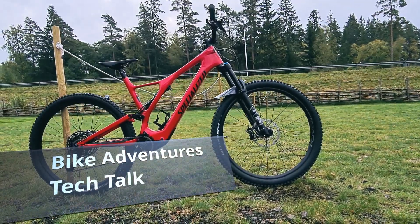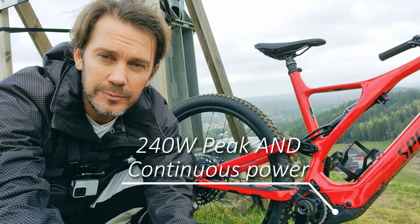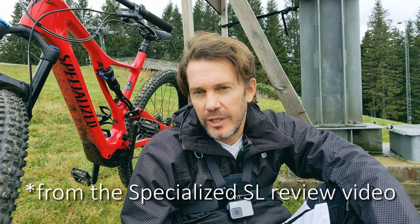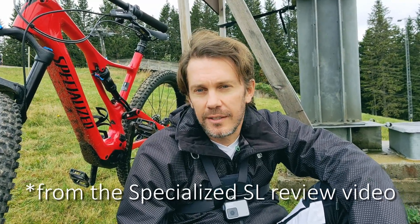Good morning, Olof here. These are my thoughts about Orbea's approach on low powered motors versus Specialized. I did a review a few weeks ago of the Specialized Turbo Levo SL, with its low powered 35 newton meter motor, and in that video I said that these types of bikes definitely have a place in the market and that other bike manufacturers will probably follow — we will probably see more competitors go this way with lighter weight bikes, smaller motors, that feel more like an analog bike.